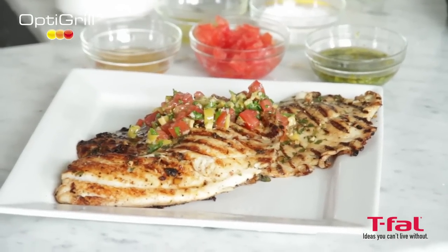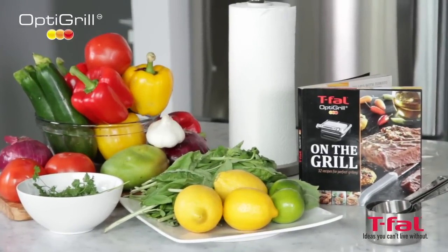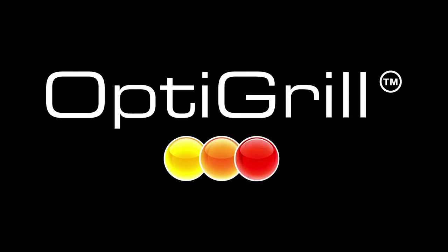You can find these recipes in the OptiGrill cookbook. And to view more videos, you can go to optigrill.tfal.ca.